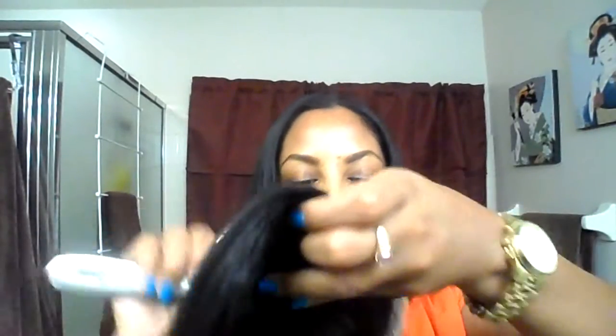I prefer when I have China bangs for them to be nice and full, nice and thick. There's a lady on eBay that I found that actually does that, and I was going to order some bangs from her, but then I saw these and decided to give them a chance. They're not extremely thin, but they're not extremely thick either.